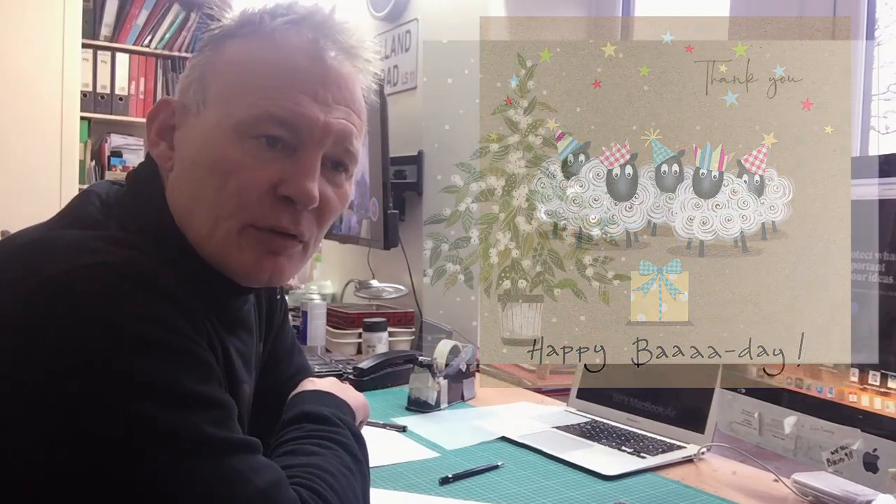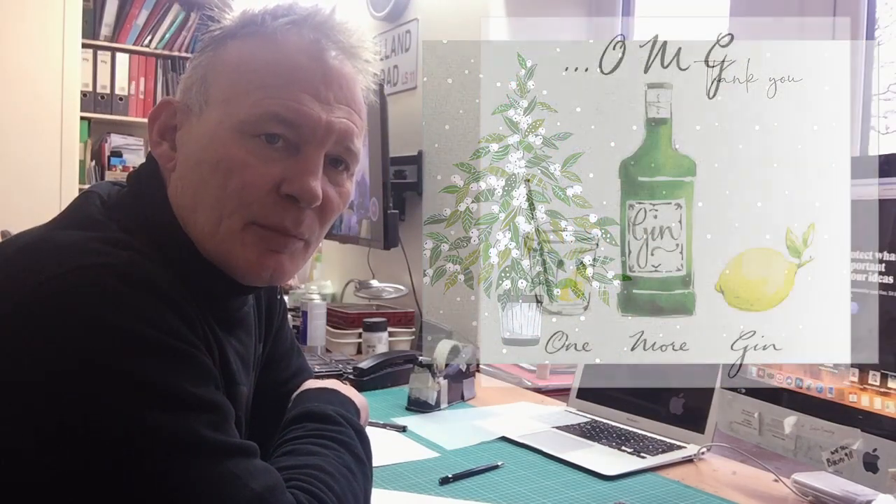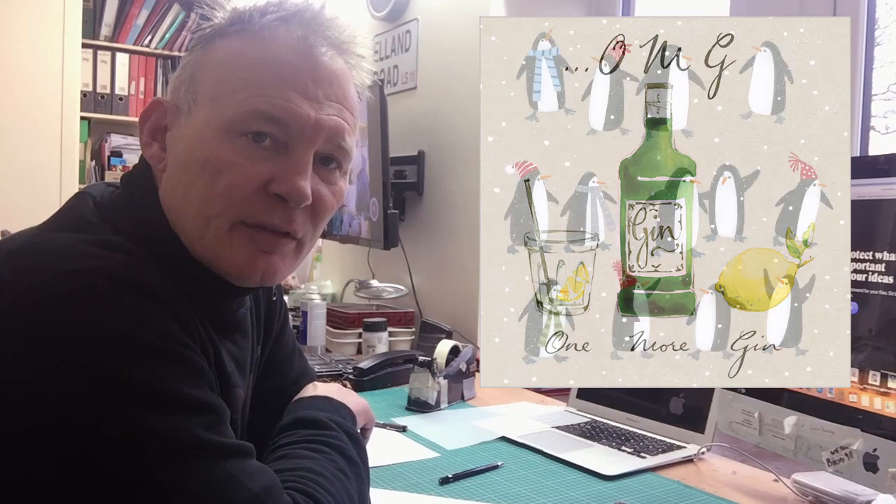What I must say is the product that they produce is absolutely top class. The printing, the finish and everything is absolutely superb.